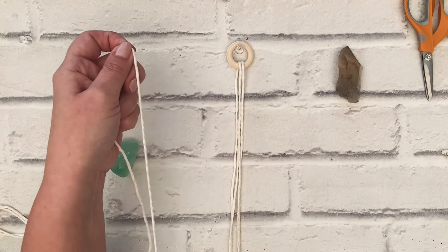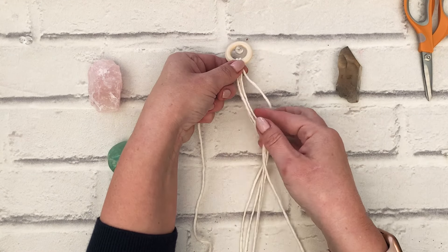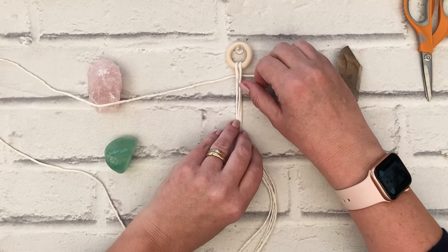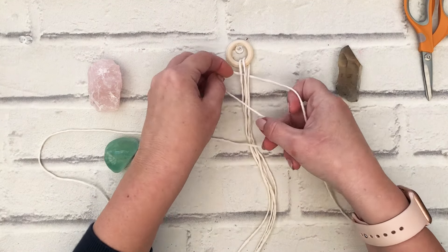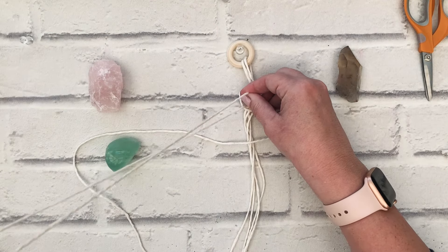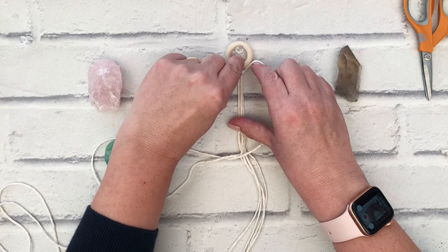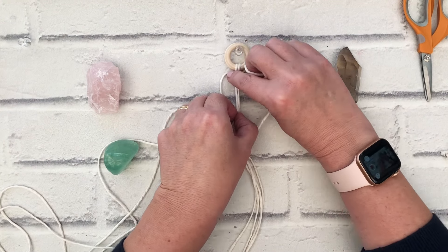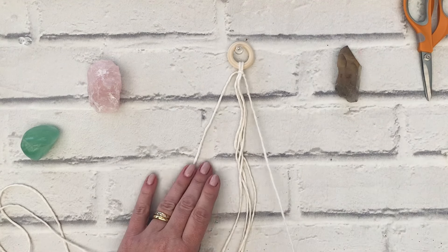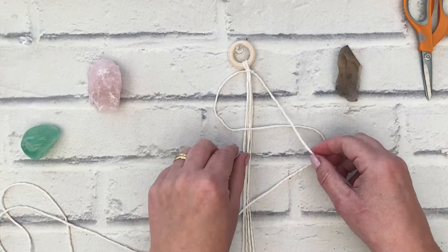There is my center — bring those around there. You can secure it with pins if you want, but I'm just going to make the first half of a square knot. Just shuffle it up so it's nice and snug against the ring, and I'm going to carry on making the half square knot.